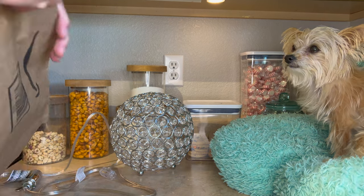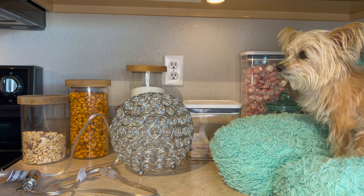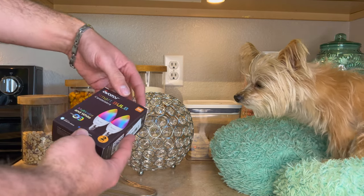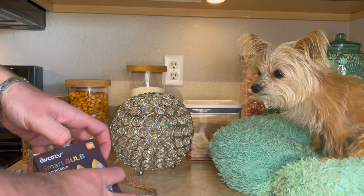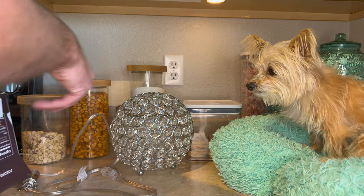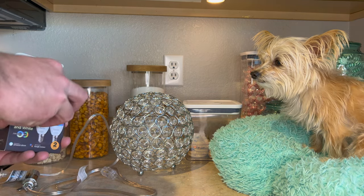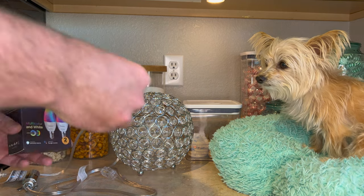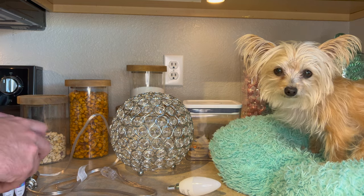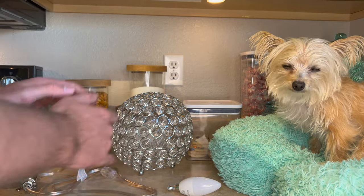I did get some bulbs from Amazon. We'll see how well this Avatar Candelabra smart bulb works. I just can't get over how beautiful that light fixture is. They have three more at HomeGoods — I really wanted to buy all three and just place them in different spots in the kitchen. It's just beautiful, like a statement.